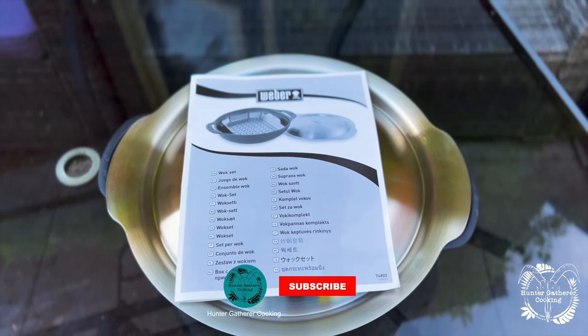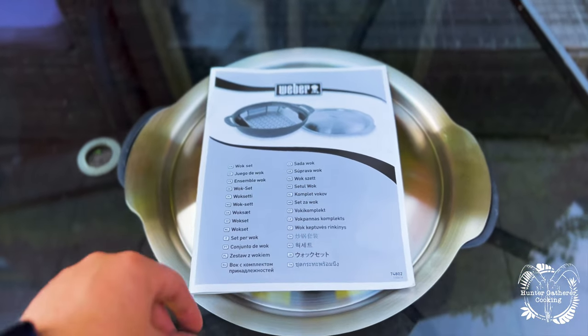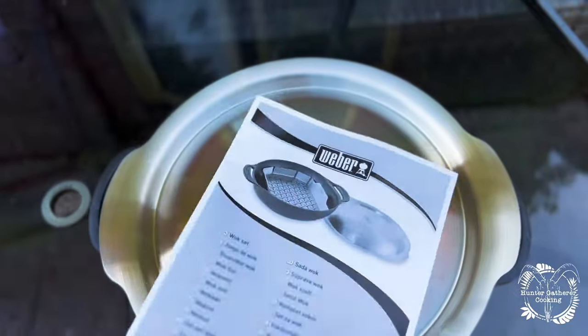Hi everyone, welcome to Hunter Gatherer Cooking. I'm just doing a bit of a product description today — it's not a review because I haven't used it yet, but I think it looks really fun. This is it — it's the Weber Wok. I've unboxed it already. It's pretty much that but in a box, with a little manual there if you can't work out how to use it.